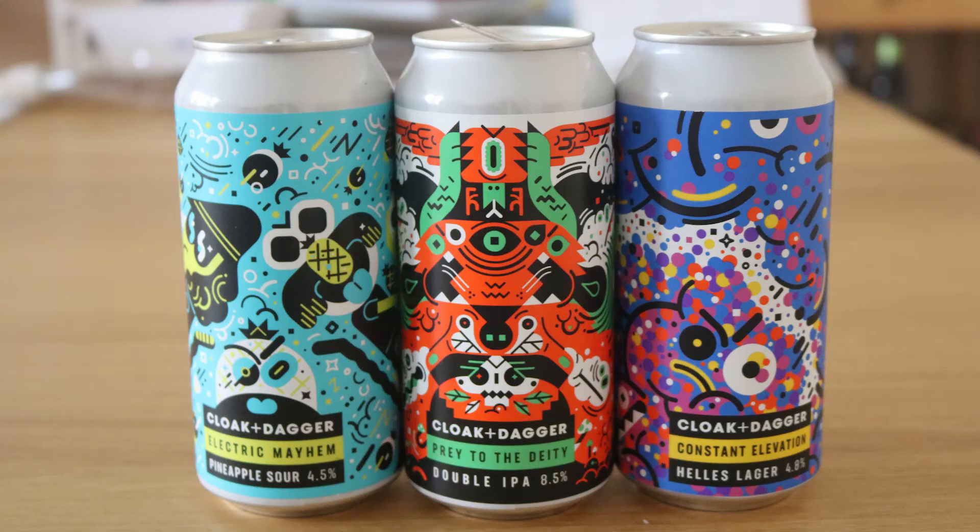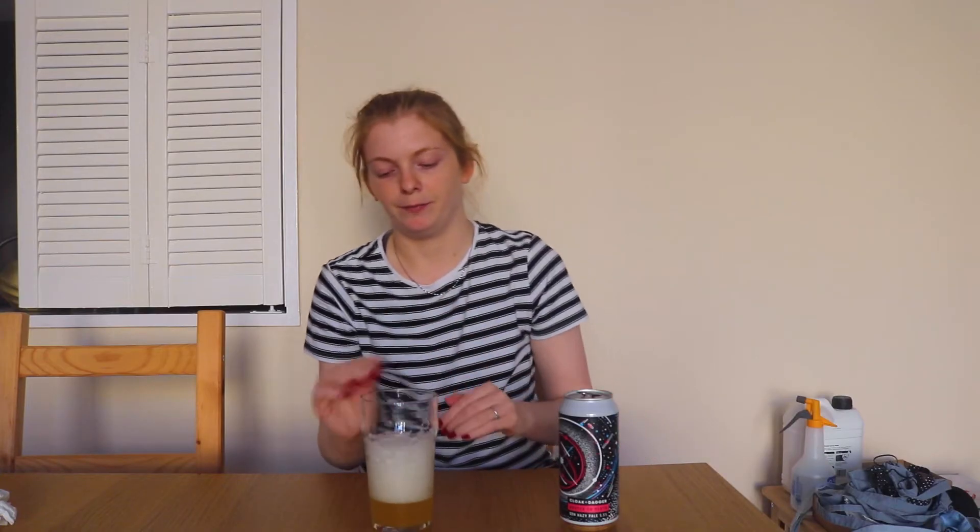They're very precise with their artwork — they've clearly got a defined style and designers working for them, so it's a pretty well-established craft brewery. I've had a few of their beers now: their Pray to the Deity double IPA, a pineapple sour, and I still have a cherry sour and their Hell's Lager in my backstock, which will be reviewed in the coming months.